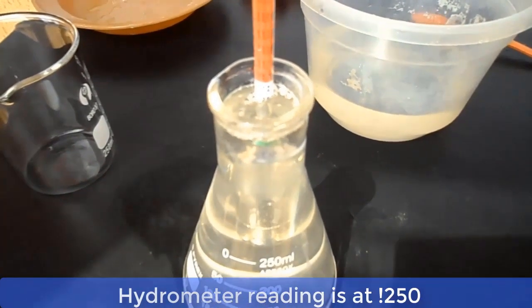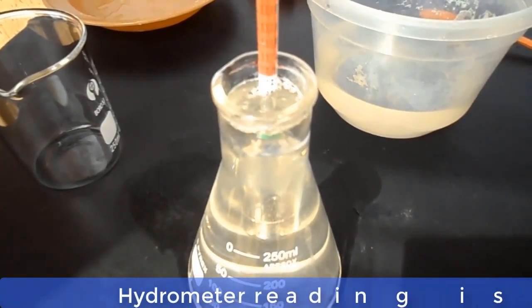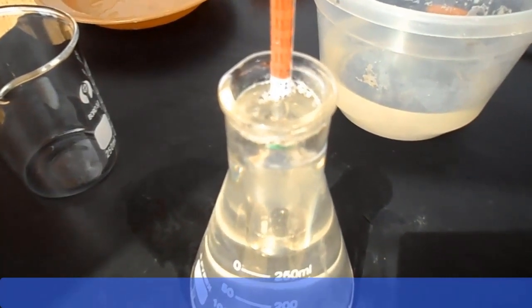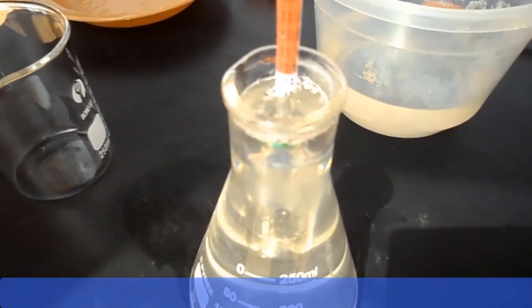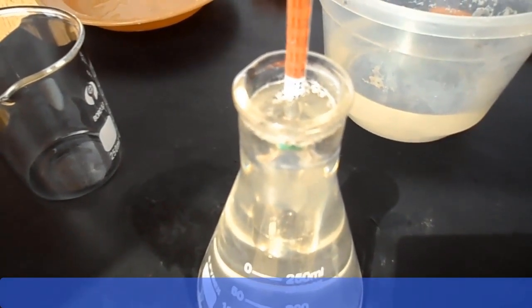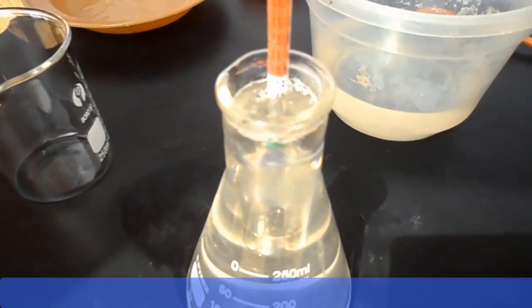And now, ladies and gentlemen, as you can see, we are at the benchmark of 1.250. This is ideal for making toilet soap or medicated soap. We can now use the lye solution to prepare our toilet soap or medicated soap.